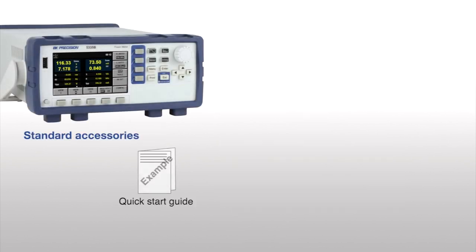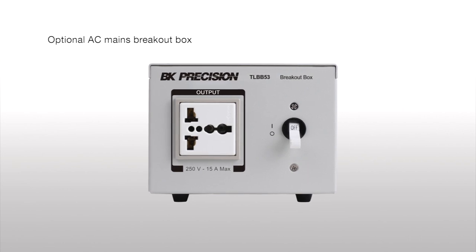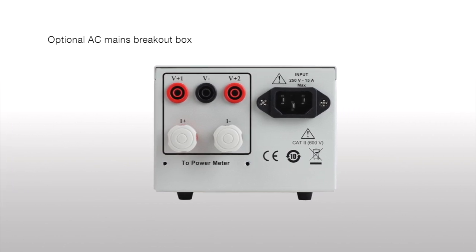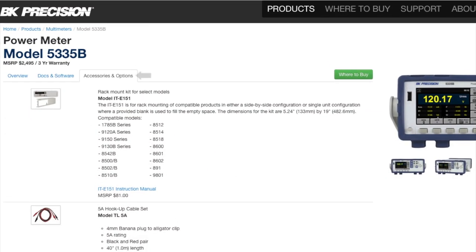Included in the box is a quick start guide, certificate of calibration, and USB cable. The optional breakout box is available to simplify AC line connections between the power meter and the device under test. This eliminates the need to cut the power cord and strip wires. The easy plug-in connection uses a universal socket to support most plugs used worldwide. For more details, see the Accessories and Options tab on the product page linked below.